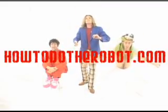Truly, we just want you to feel good about yourself — that's why we're doing this. We want to spread the dance. How to do... Robot! Robot! Robot! Dot com!